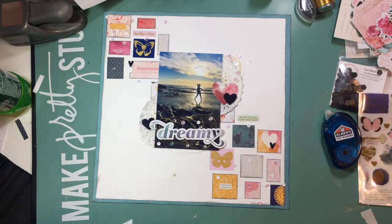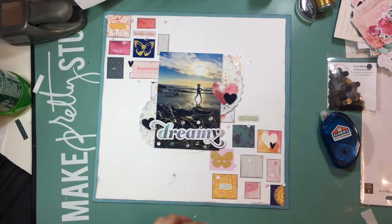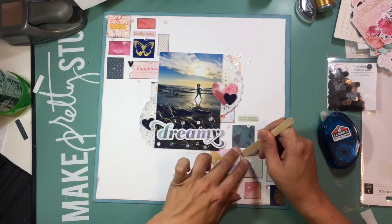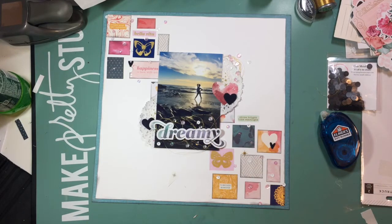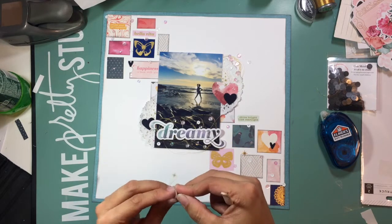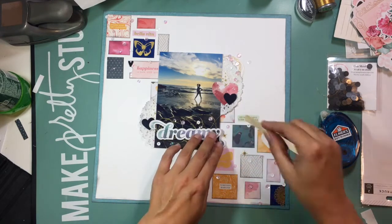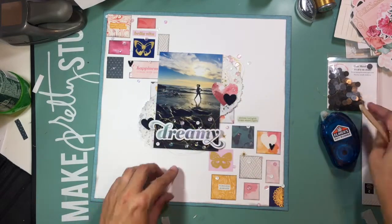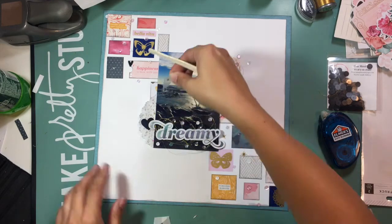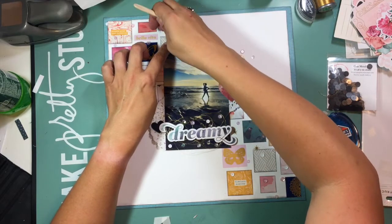You'll see this more closely in the close-up photos at the end — I took some gold thread and made little nests behind that 'dreamy' title, which adds a really neat detail to that part of the layout. Then I go back to the rub-ons and add a few of those gold stars to create continuity across the entire diagonal layout — two in the bottom cluster of boxes and two in the top cluster. I'm finding spots where they look good with the pattern papers and mixed in with all the sequins I've already added.